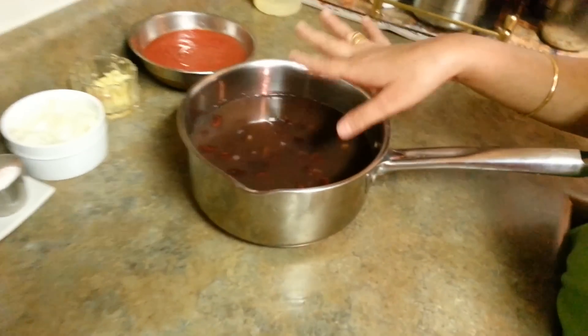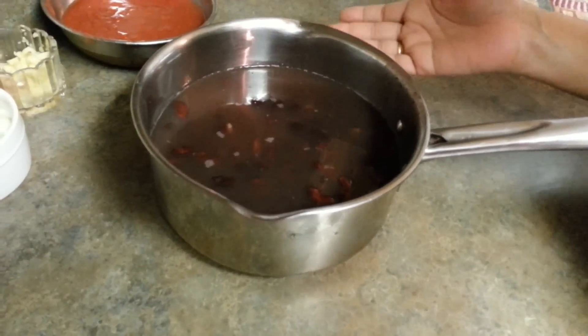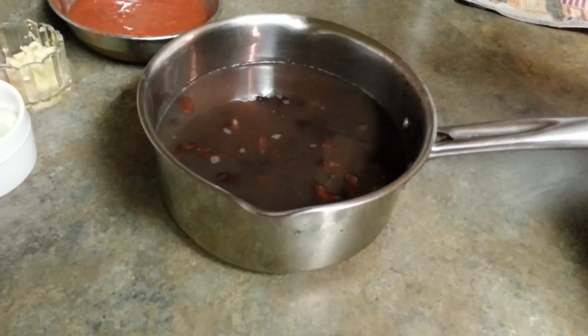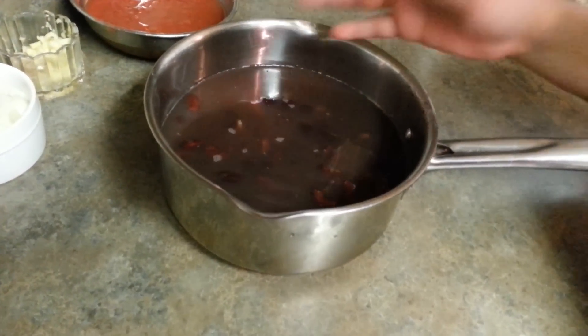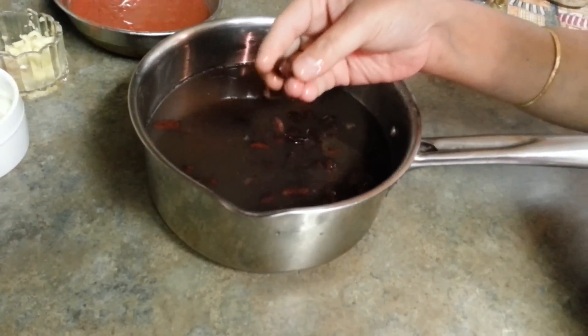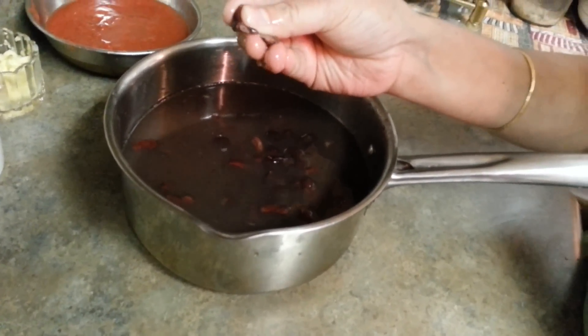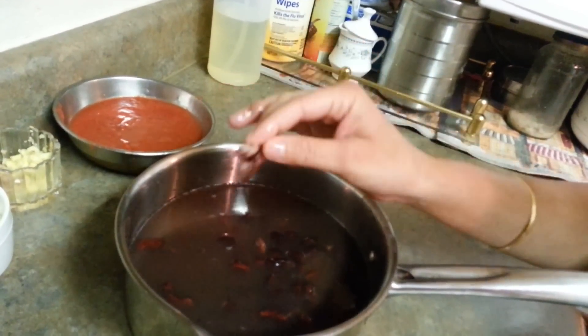Here is the Rajma which I have already boiled. Just soak it overnight, or soak it in the morning and give it two to three whistles in the evening — it will be done. This is the consistency we need; if you mash it with your hands it goes this way.